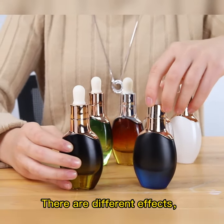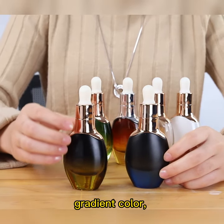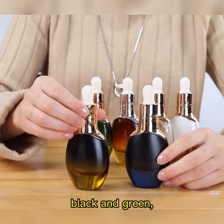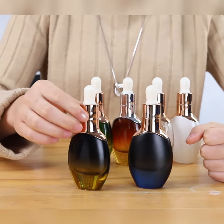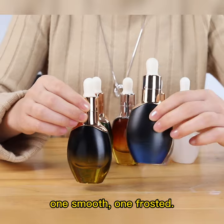There are different effects: gradient color, black and green, black and blue. Look, two different effects — one smooth, one frosted.